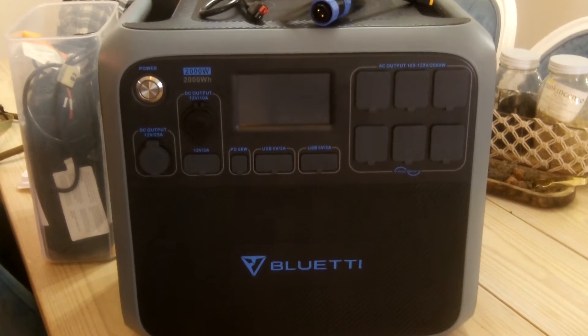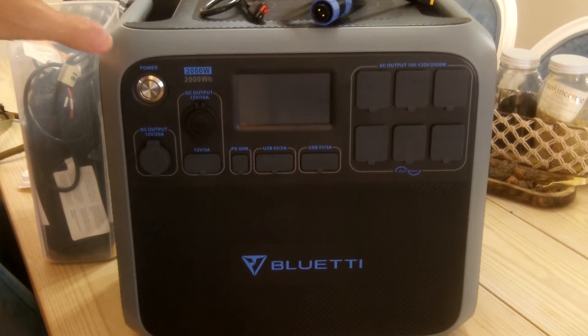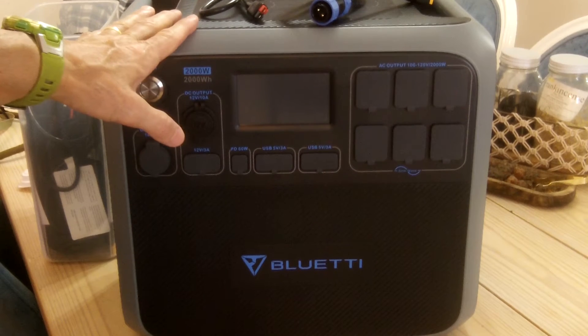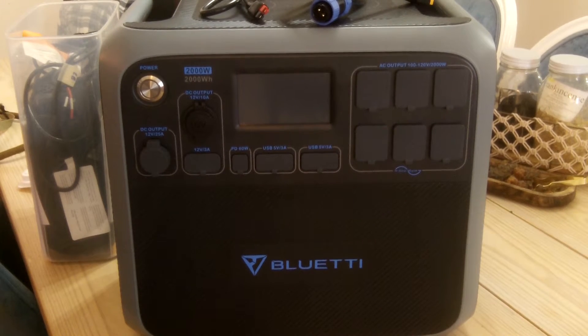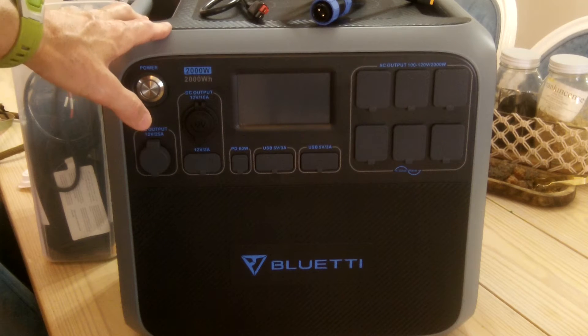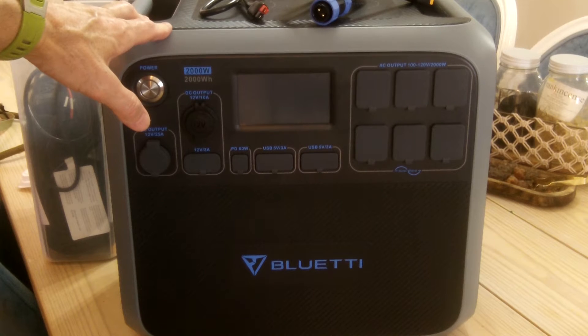Hey guys, Anthony here. It is Wednesday, May 8th, 2024. I'm here with my Bluetti AC200p 2000-watt solar generator. Yesterday you saw me do a video from the RV — the Forest River R-Pod 179 — that's our RV that we own. It's a 17-foot pull-behind 2015 model, very gently used, almost like new. One of my goals was to be off-grid and to run some necessary power through the RV using the Bluetti.